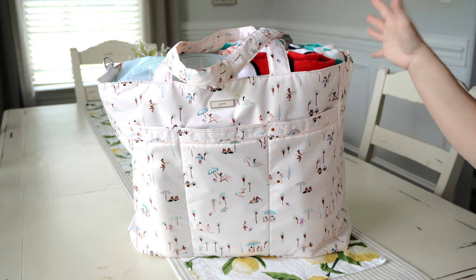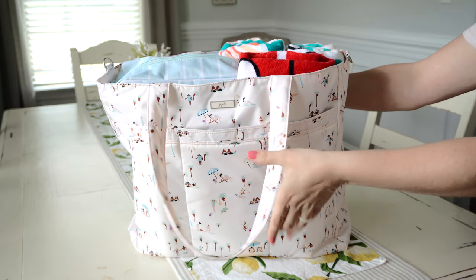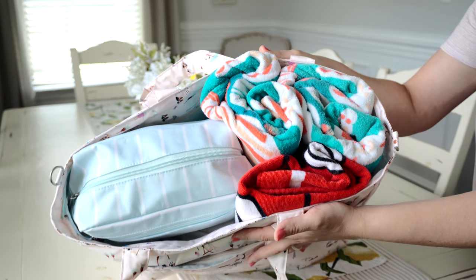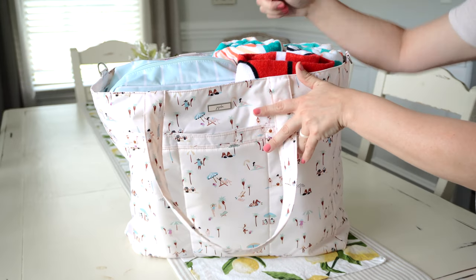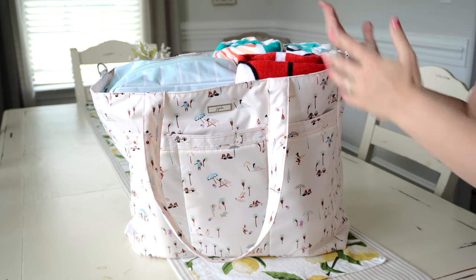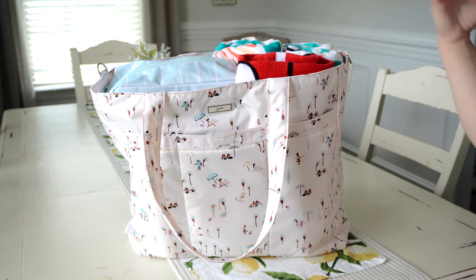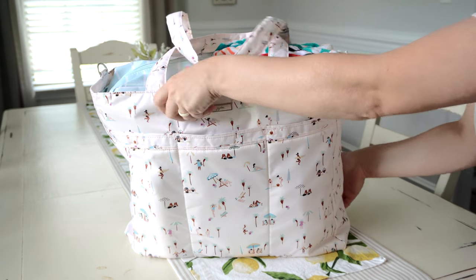I fit most everything on the inside of the bag. This bag has loads of space, and one of the things I like about it is that you can actually use it with the bag open on top. You can also use the plackets inside with the zipper to close it, but because I have it so full on top I just left it open, which works great for a pool bag.